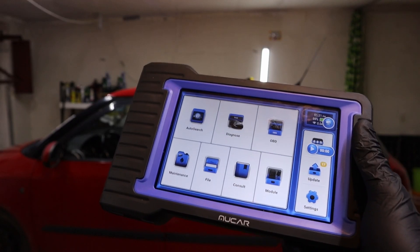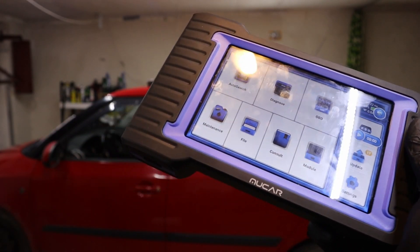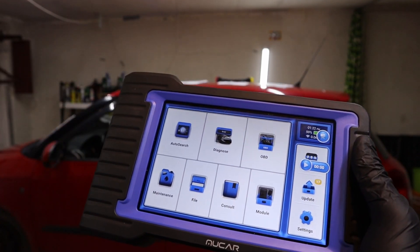I already have my OBD2 software built into this tablet, which I get for the price of the scanner, so it is not that much more expensive, but I do have to pay for an extra device.